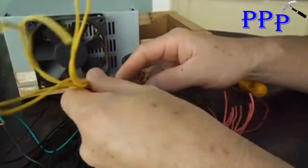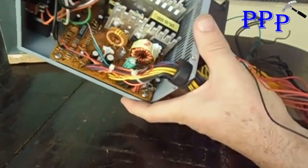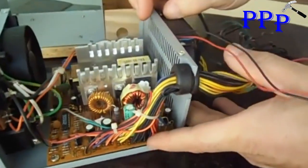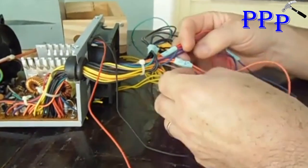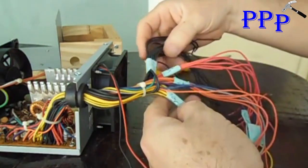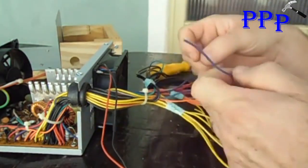All the wiring comes together — I pre-separated it here so the video doesn't get too long. I'll leave it disassembled so you can see. It comes detailed right here showing which voltages correspond to which wire color. The orange wire is 3 volts, the yellow wire is 12 volts, and the red wire is 5 volts.